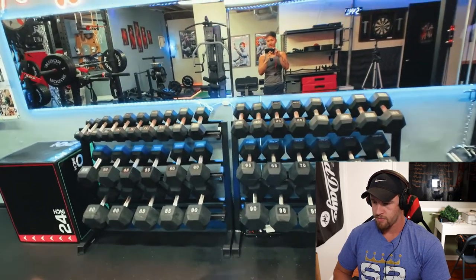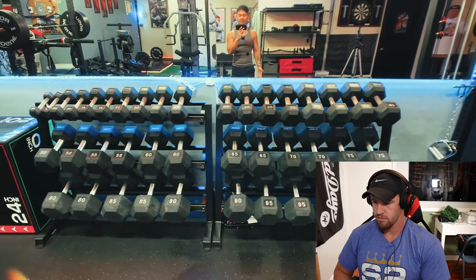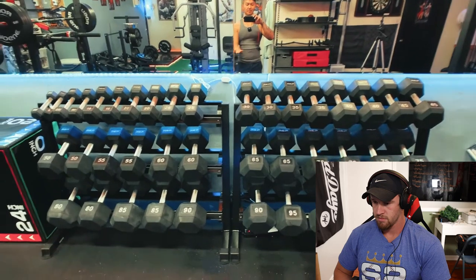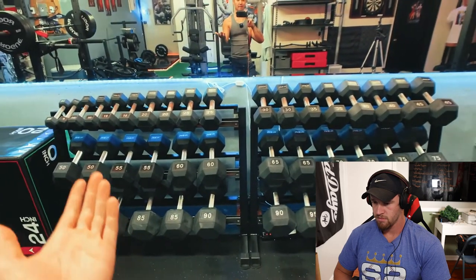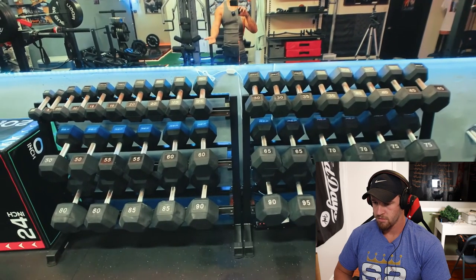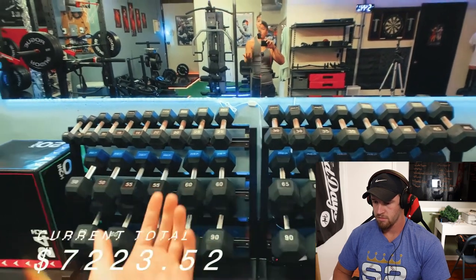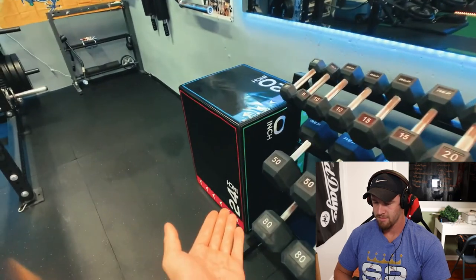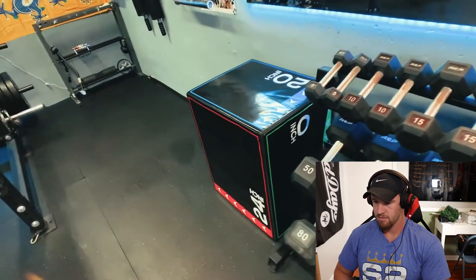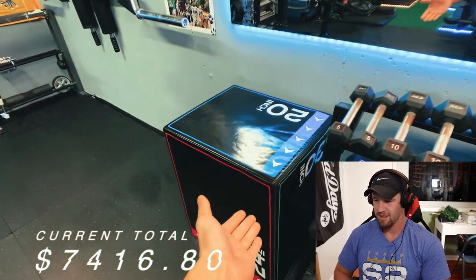Here I've got two dumbbell weight racks from CAP Fitness storing my 5 to 100 pound set of hex dumbbells from Rep Fitness. These are really nice — I use them for pretty much every workout that requires dumbbells. You can throw them around and they'll last forever, unlike adjustable dumbbells which you can't drop. I do have Power Blocks as well, though they're not here right now. Moving on, I got a plyobox from Amazon — it's around 60 pounds. I got it for jump training because I want to be able to dunk one day, and you can also use it as a box squat.